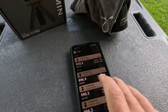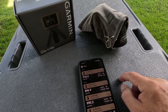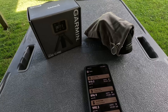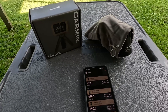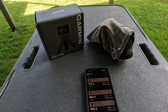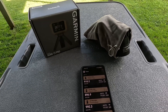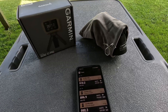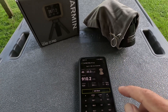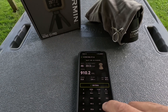The Garmin has software where you can review the results on your phone. This chronograph is not like some that announce the shot value — you don't really need that because it's right next to you on the bench, just off the end of your gun. You can see the shot value for each shot as you take them. When you end a session, the Garmin remembers those and you can connect via Bluetooth to grab the data. Here's a session showing 910.2 feet per second.